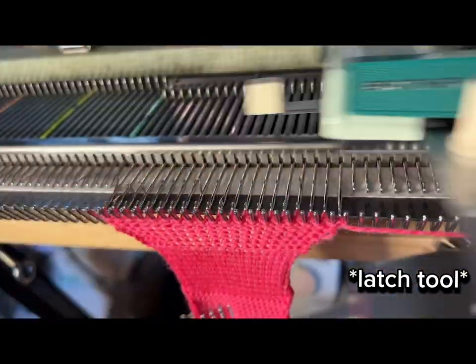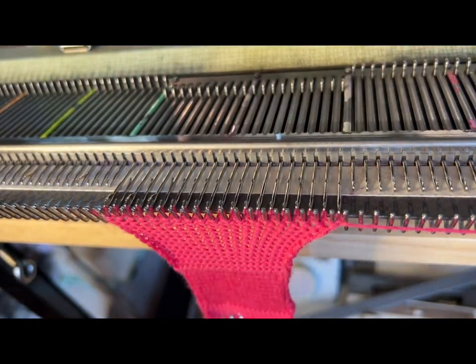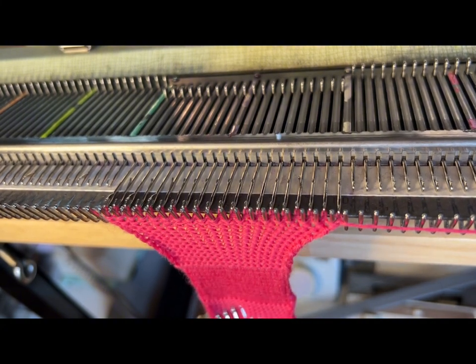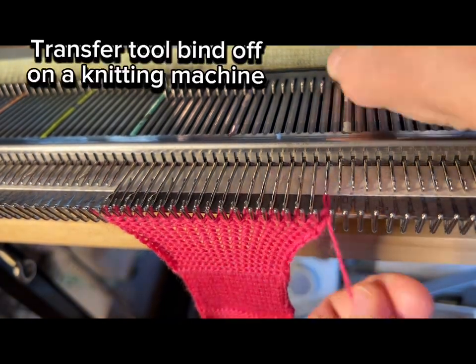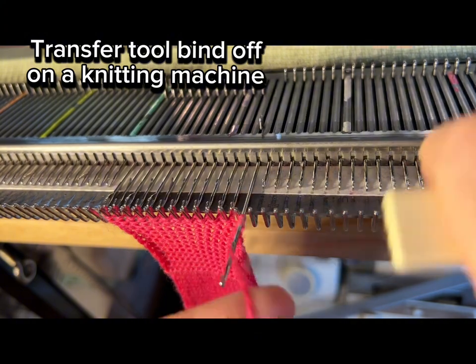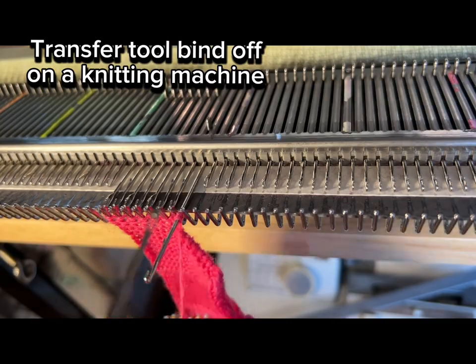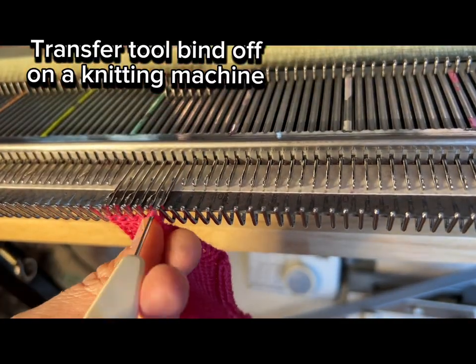You can see a lot more footage of what it looks like when you use the garter bar repeatedly — you end up with fabric that is knit-purl, knit-purl, alternating, and you can use it as frequently as you want to get the fabric you're looking for. For the transfer tool bind off, I'm pulling out a needle, taking the stitch and moving it to the next needle, wrapping the yarn around the hook, pulling it back, and going across the work like that.